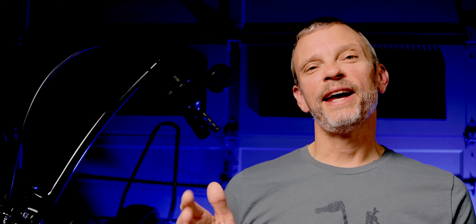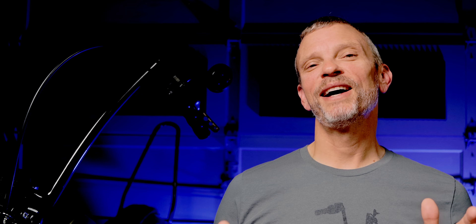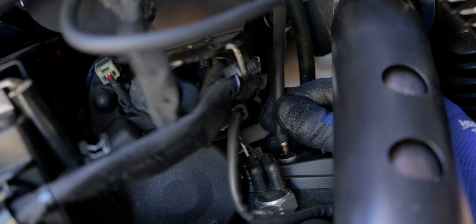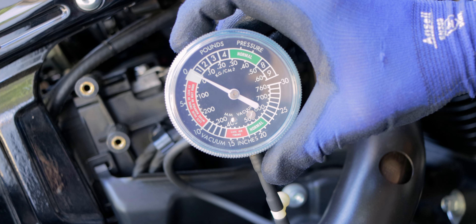I started by removing the right-hand side cover to get to the hose barb for the crankcase vent solution and popped that hose off. I then borrowed a gauge from my old-school carb synchronization kit so I could have a gauge that would measure both vacuum and pressure. I put a hose for that vacuum gauge onto the hose barb on the crankcase, fired it up, and took a look at the gauge.